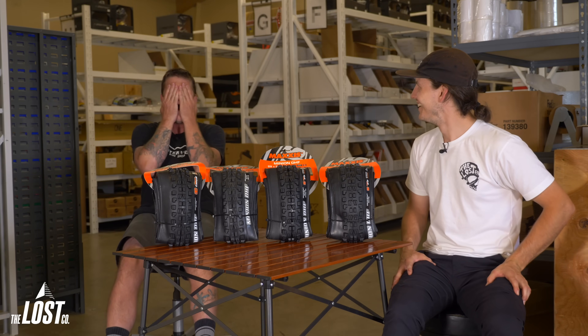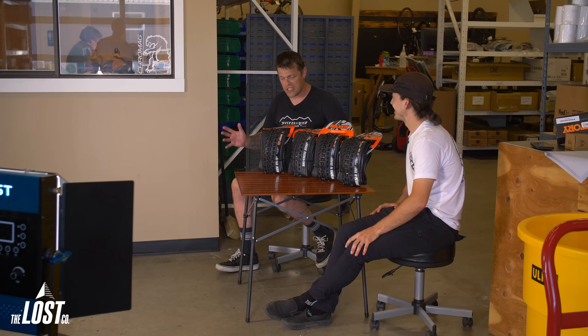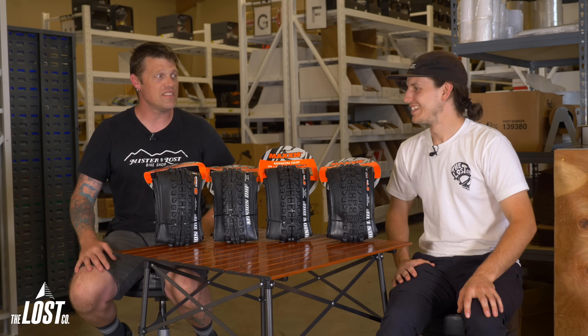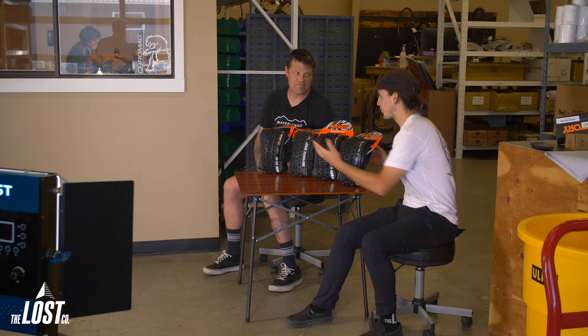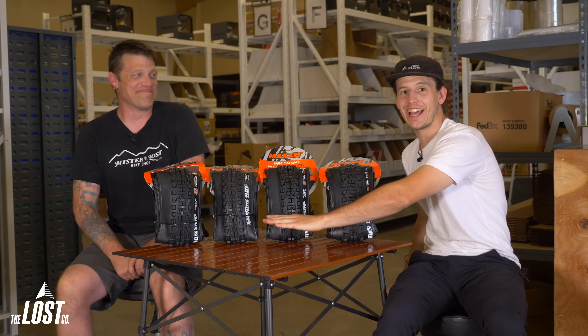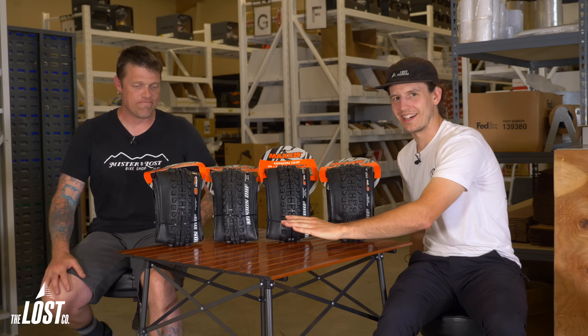That description sounds a bit outdated. Originally, Maxxis just had a normal sidewall, then EXO came out as the burly option, and they also had DH — nothing in between. Over the years more tires and sidewall options came out, so the way that description was written is a little dated. We'll talk more about EXO in a bit.